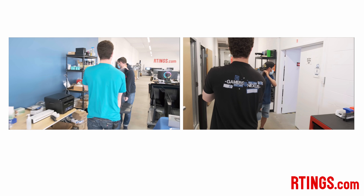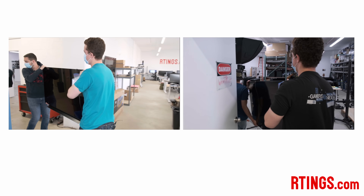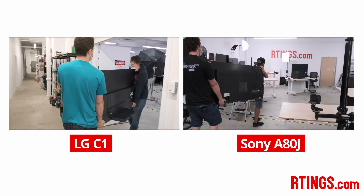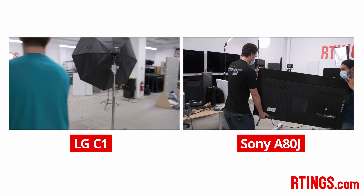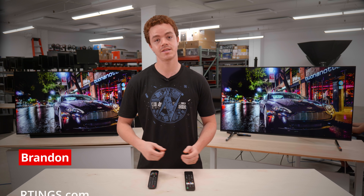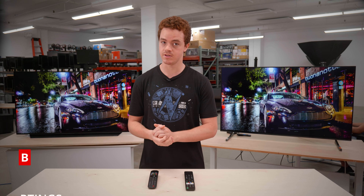LG and Sony are two OLED powerhouses in the industry, and today we'll be comparing their latest offerings in this category, the LG C1 and the Sony A80J. We'll take a look at what's different between them, if anything, and how they can differentiate from one another for different use cases. Hi, I'm Brandon, a test developer at Ratings.com, where we help you find the best products for your needs.